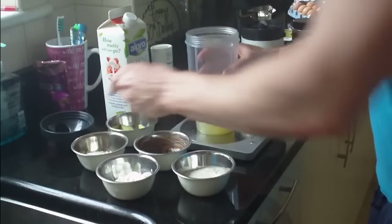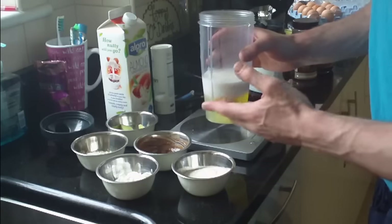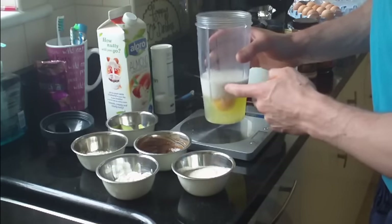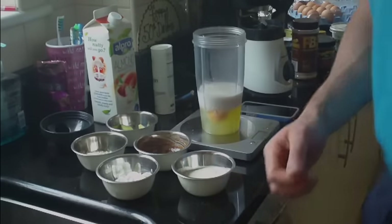In this we have 200 grams of egg whites and about 17 to 18 grams of egg yolk, so that's about four eggs in total — four whites and one yolk. And then we've also got 100 grams or 100 mils of unsweetened almond milk up there. So I'm gonna blend all this up and I'll catch you in the next step.